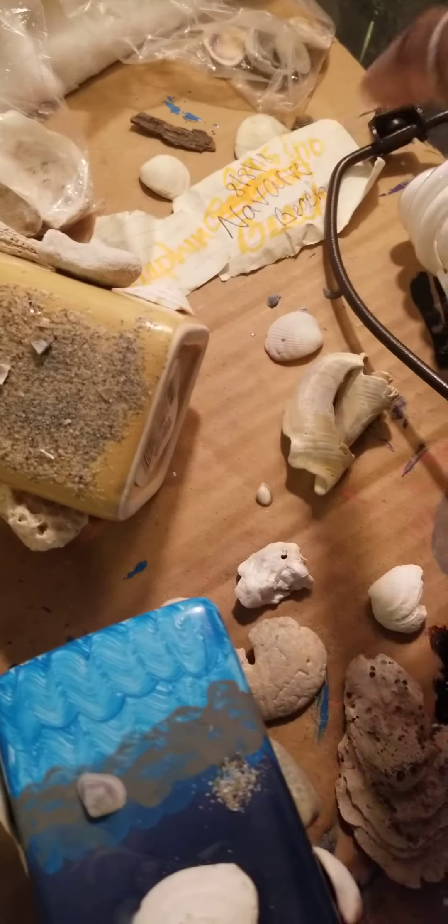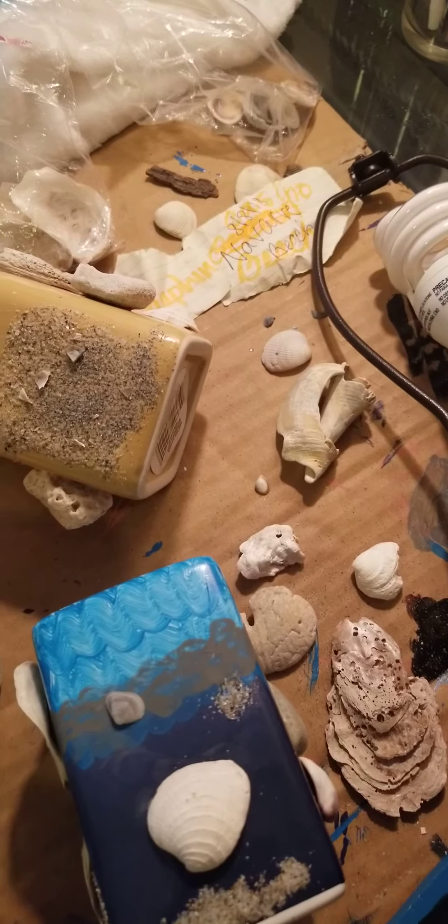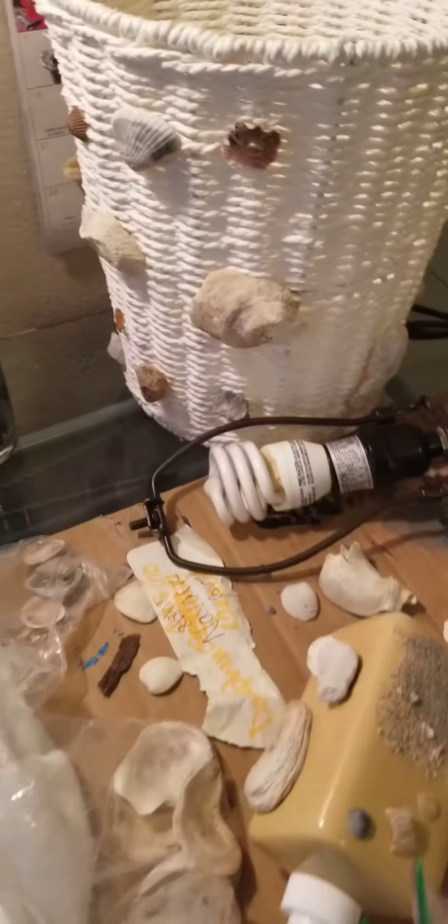These are from when I drove on my birthday from Louisiana all the way to Florida and then turned around. The lamp and the trash can now have various shell pieces added to them as well.